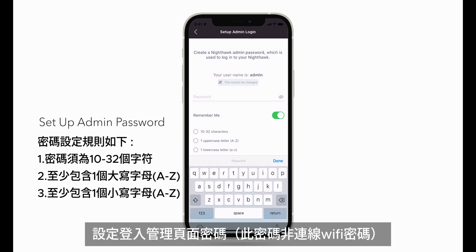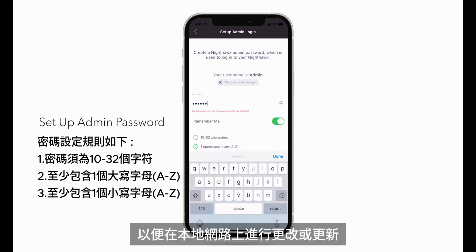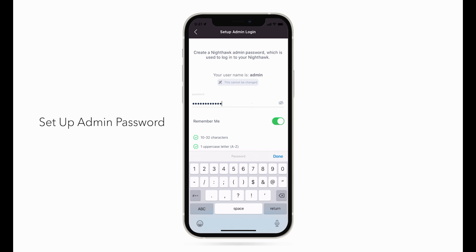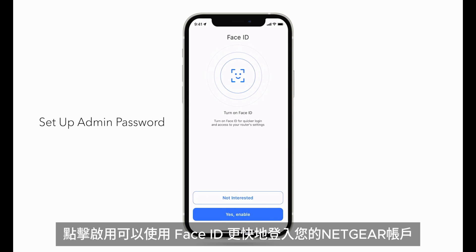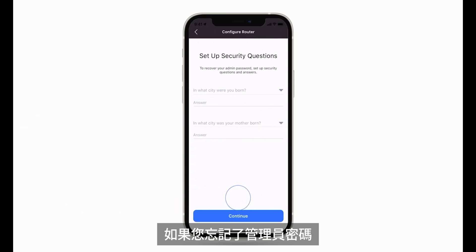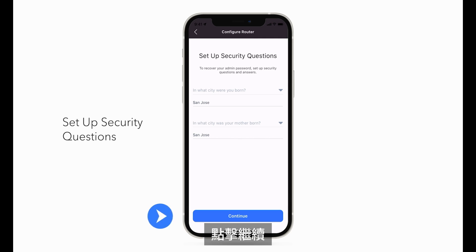Your admin password is used to securely log into your router when on the local network to make changes or updates. Click Next. Just in case you forget your admin password, you can use these security questions to reset the login credentials. Click Continue.